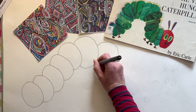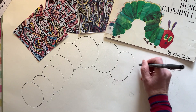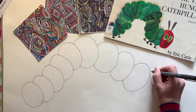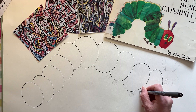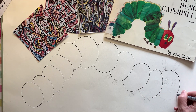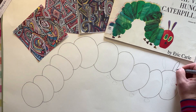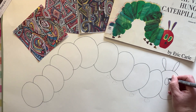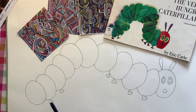Continue going over your pencil lines all the way to the end. You could use a thicker pen if you prefer, or stick with a thinner one — it really doesn't matter. Then he needs his little antennae and his big wide eyes. Finally, add on his feet — he can have as many as you want.